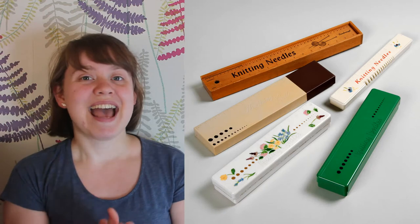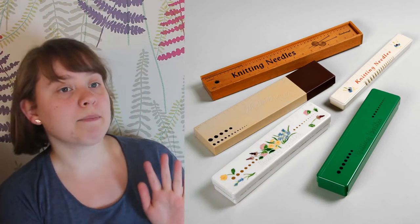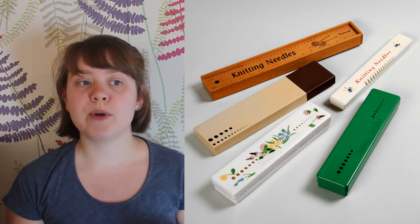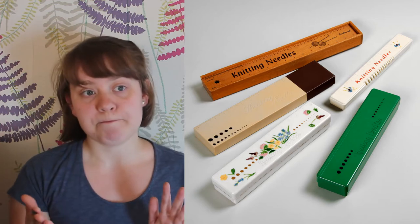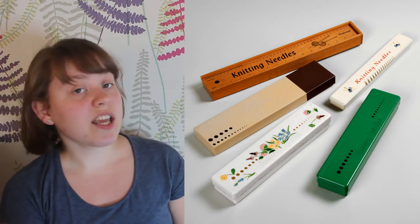I also have a selection of knitting needle boxes to show you. These boxes were a popular item in the project and sparked conversations about how we all store our needles. Many commenters on the posts no longer use straight needles since lots of modern knitters use circulars or double pointed. These are particularly nice boxes though, and you can occasionally still find them if you ask in charity shops. I'm just going to pass you on to past me to show you how these items work.